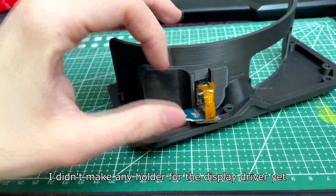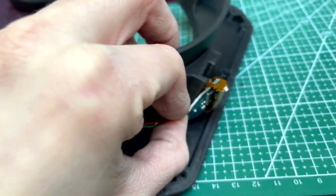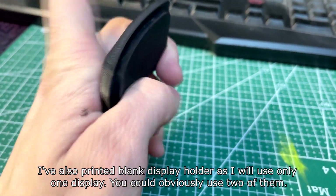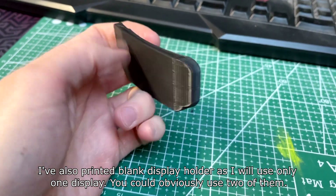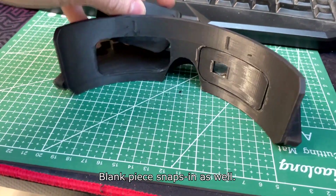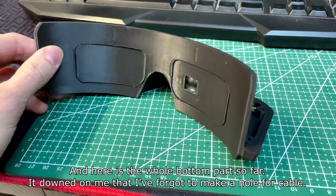I didn't make any holder for the display driver yet. I've also printed a blank display holder, as I will use only one display — though you could obviously use two of them. The blank piece snaps in as well.